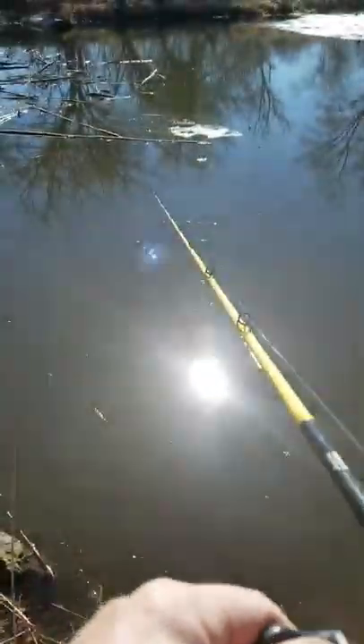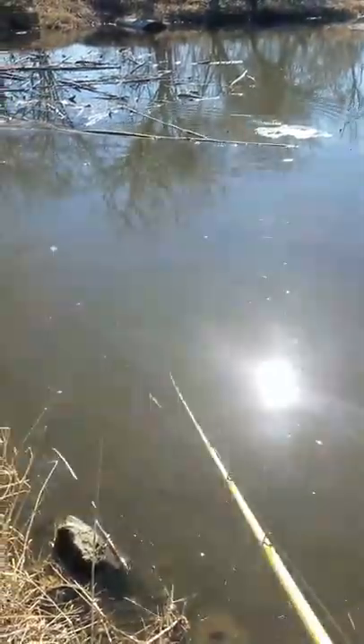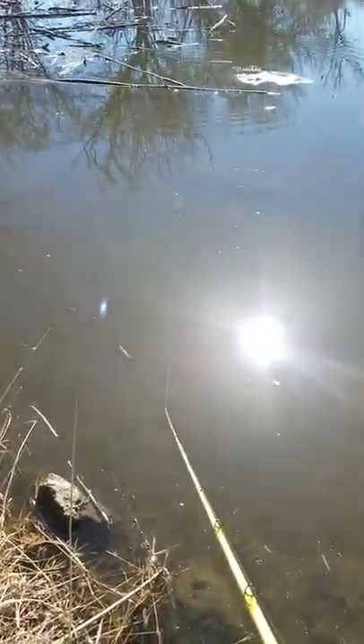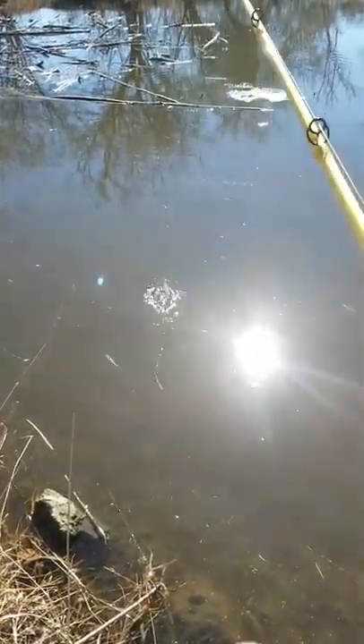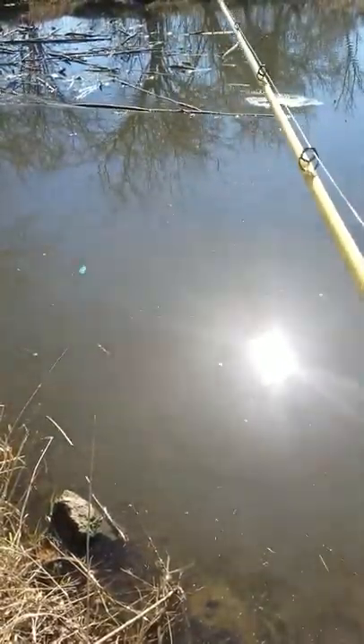There's a limb out here — just throw it in there and let it come over it, let it slide right through. No problem for it. Drop it down there like a bass jig, let it slide over.